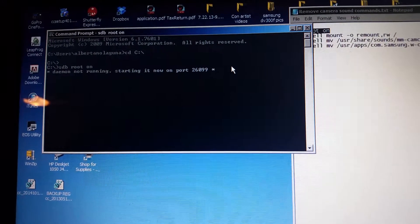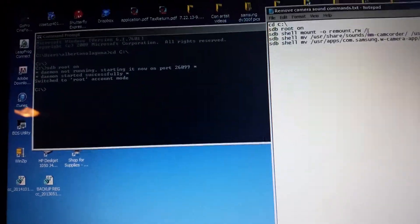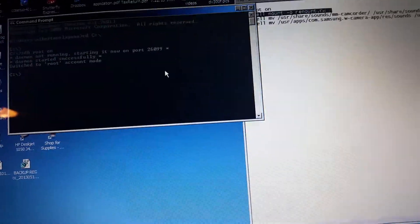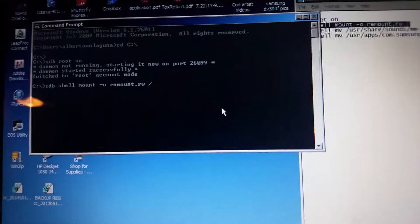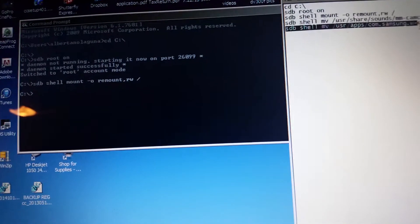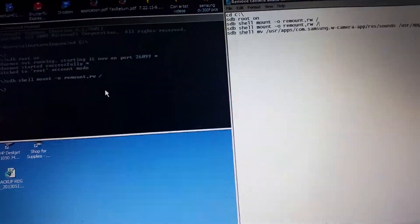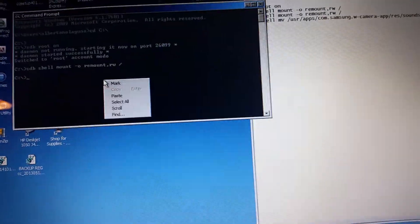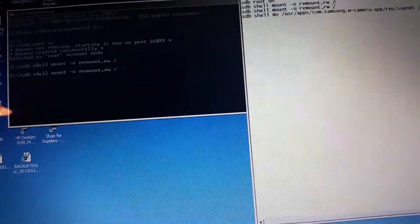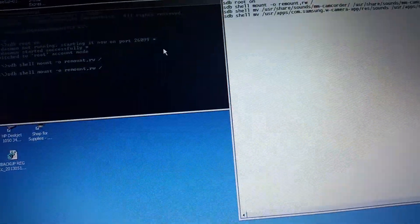It says ADB root — copy, paste, push return. Switch to root account, copy it. This is removing the camera sound — paste that command there, return. Copy the next command. There are a couple of other steps and you're going to need a file on the C drive of your computer. Oh — that wasn't it, was it? What the hell did I just do? I accidentally changed something.